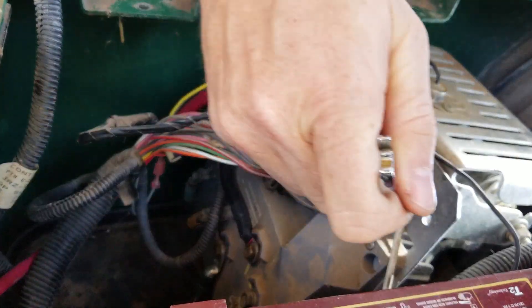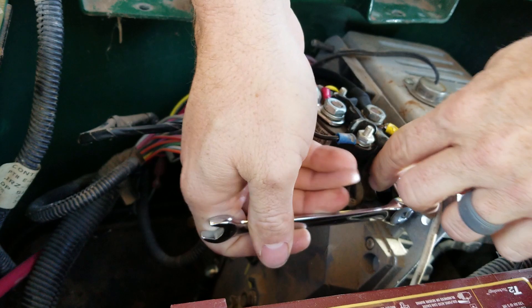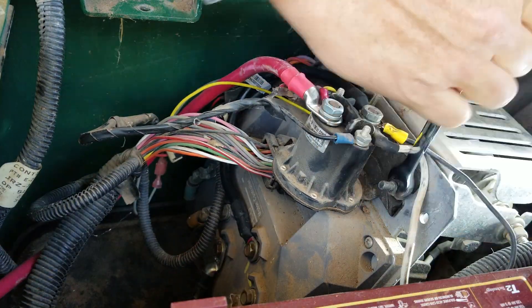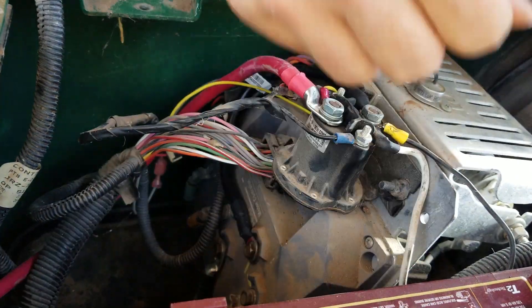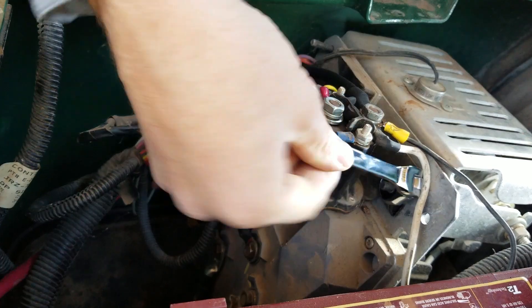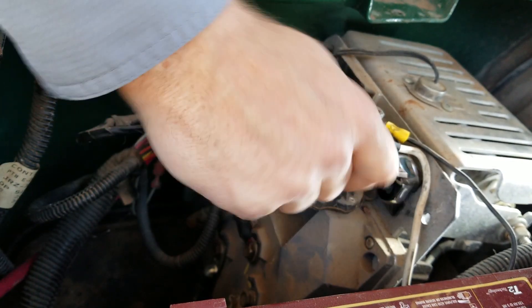First step is remove the solenoid — leave the wires attached. This ended up being a 10 millimeter, and this also appears to be a 10 millimeter nut.